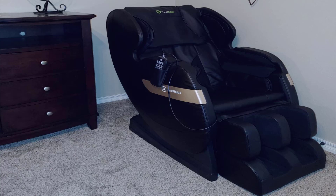Long story short, I love this massage chair. It works really, really good — I'm genuinely surprised, especially for the money. I didn't think it was going to be nearly this good. I thought there must be some catch, why is it so cheap, but there really is no catch.